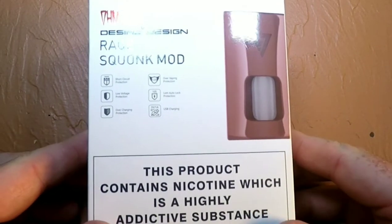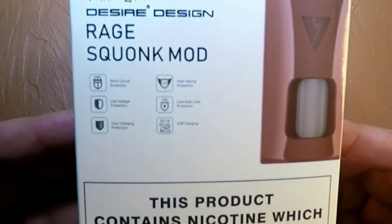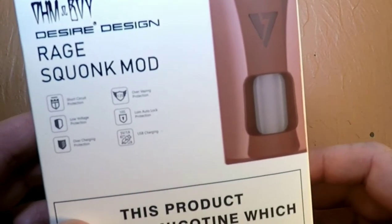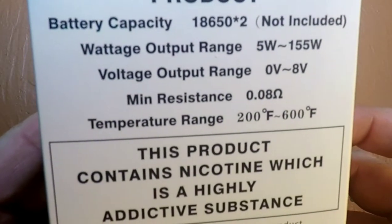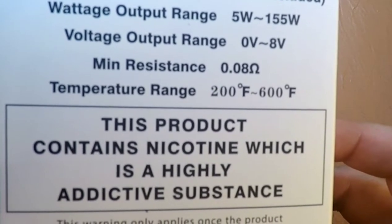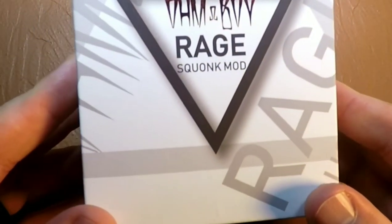Here's the Onboy Rage Squonk, made by Desire Design and Onboy together. On the front you have the different protections listed. It comes in red, blue, gunmetal, and silver — a pretty cool set of colors. On the back it lists battery capacity, a wattage range of 5 to 155W, voltage 0 to 8V, fires down to 0.08 ohms, and 200 to 600 degrees Fahrenheit temperature range.